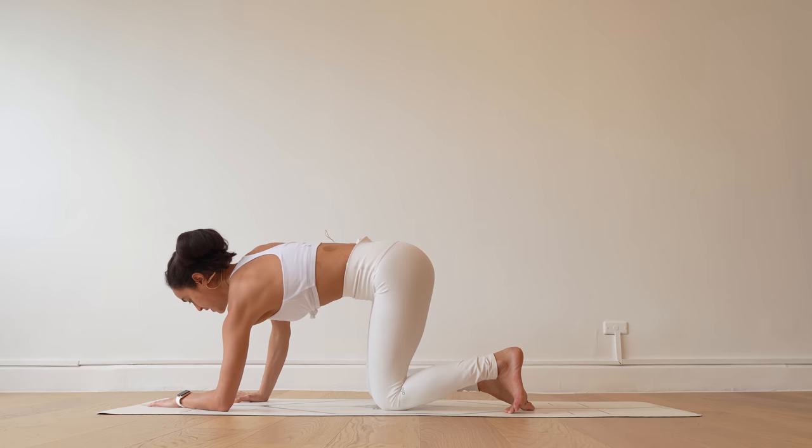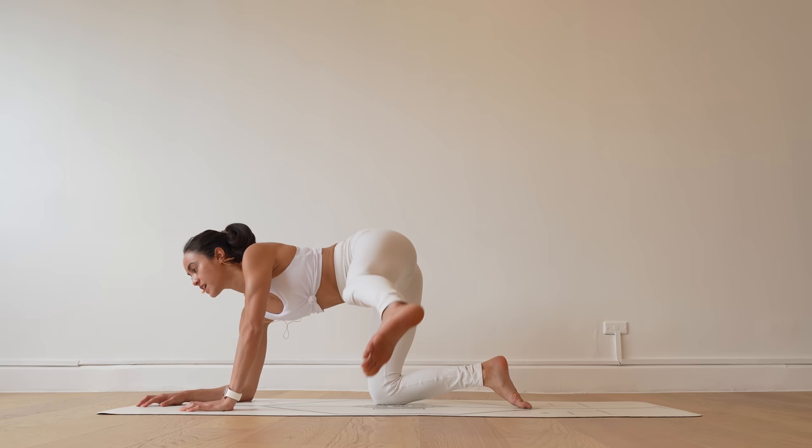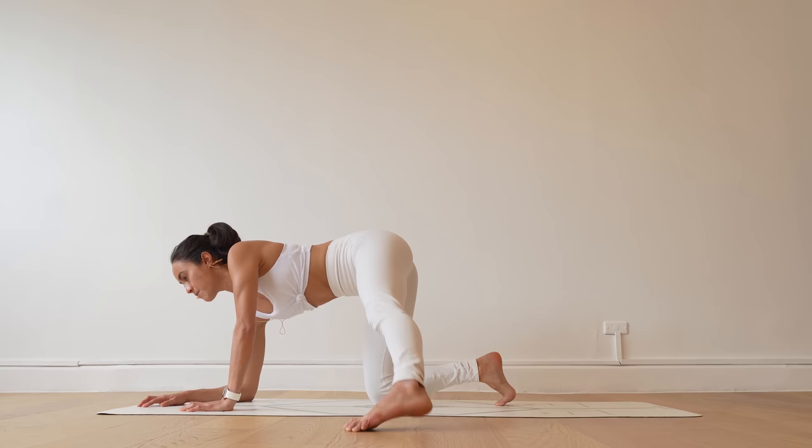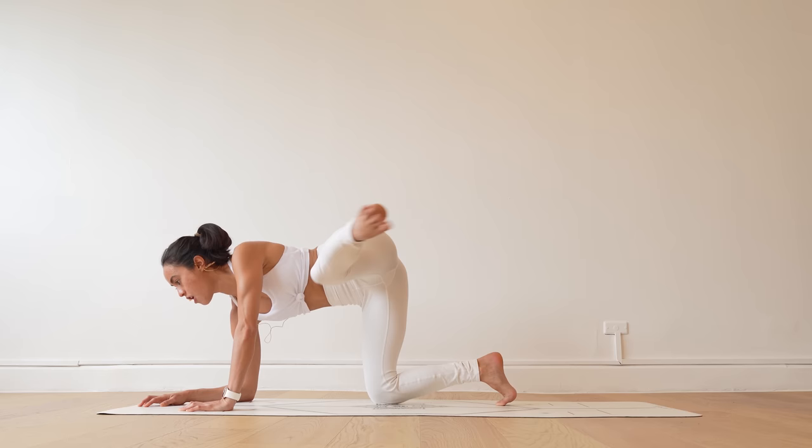Rise onto your left palm and lower your right forearm down. Kick that left leg out. Take an inhale here. On your exhale, kick that left leg up for 10, 9, 8, 7, 6, 5, 4, 3, 2, on one. Awesome work — rise up onto your right palm.